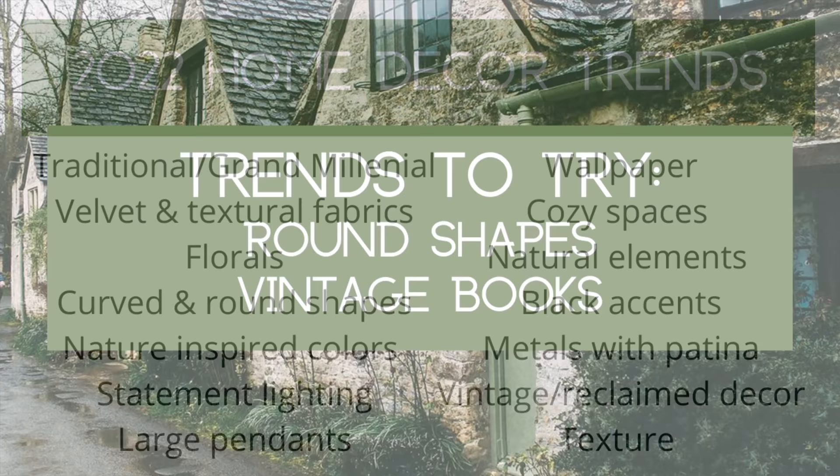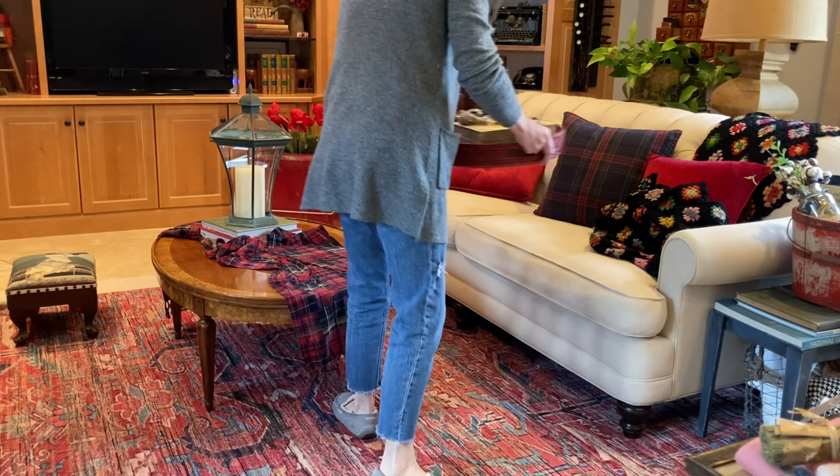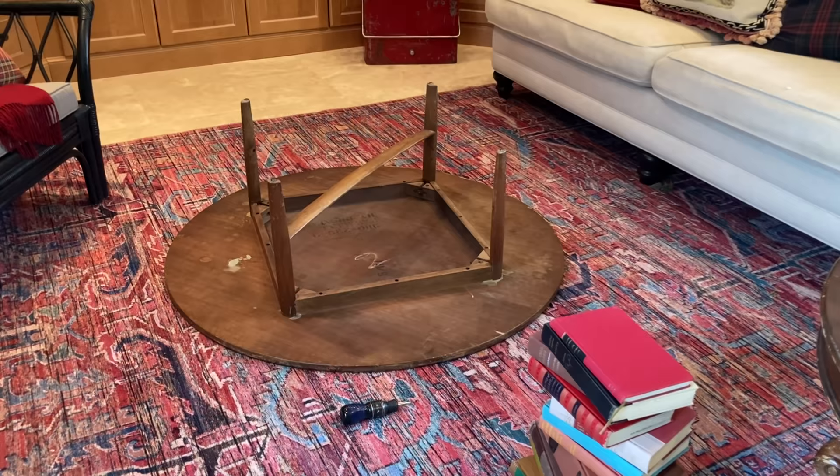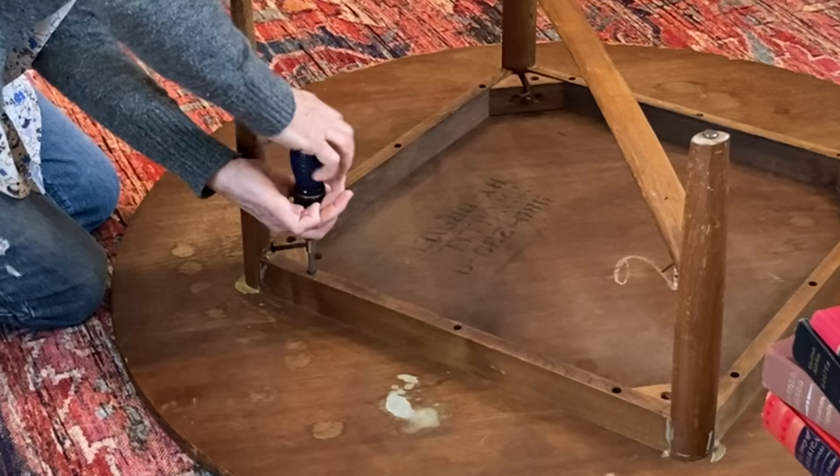Round shapes and just about anything vintage is so on trend right now. So I decided to move my oval coffee table to my front living room and make a new coffee table for my library using lots and lots of vintage books. I had thrifted a large round wood coffee table a couple years ago and it had been sitting in my basement ever since. It was missing a support bar and the legs were wobbly.